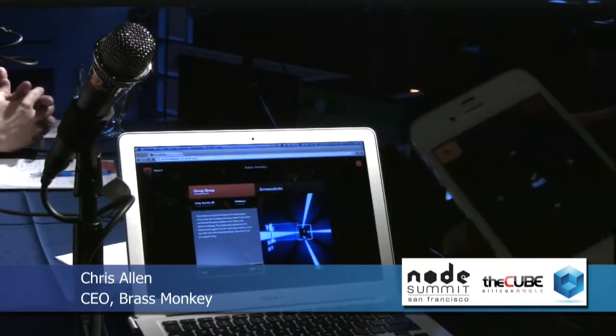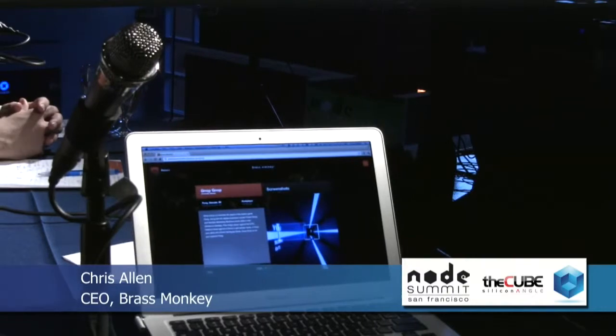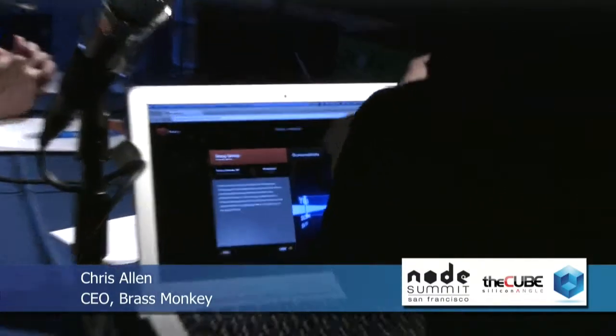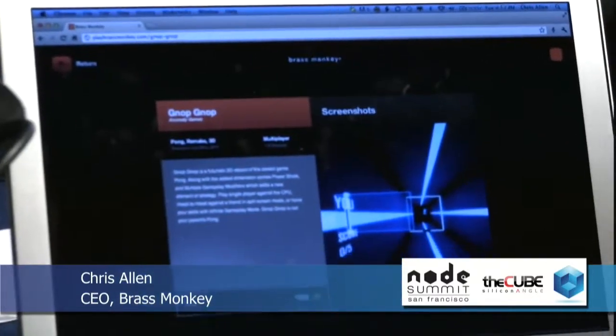It's a little blurry. I need to go back to playbrassmonkey.com — and that's also the video game console. So thanks. Very cool. Brassmonkey — playbrassmonkey.com as the URL. Chris, so great demo. Thanks.